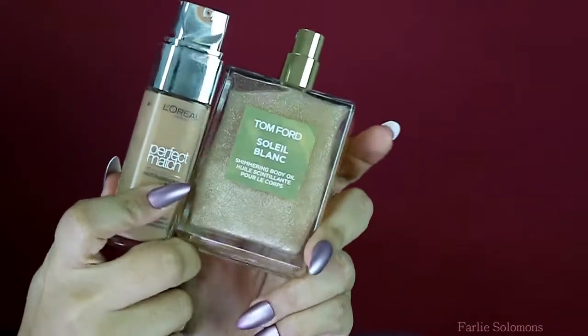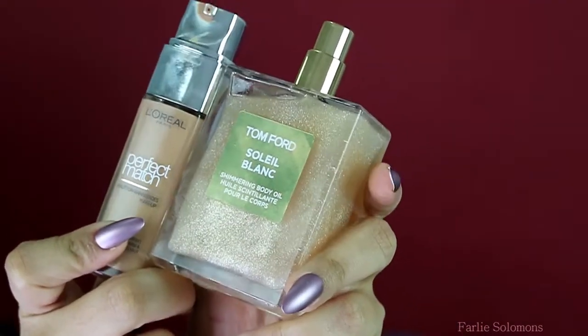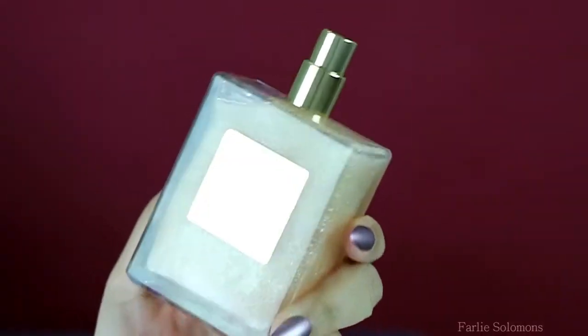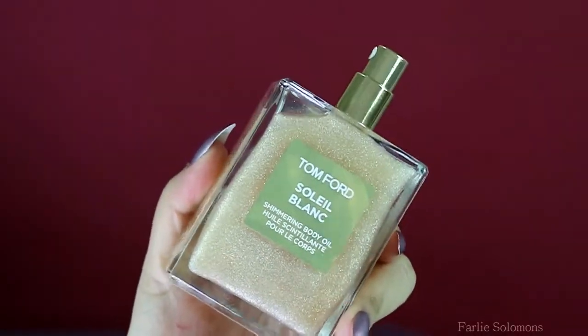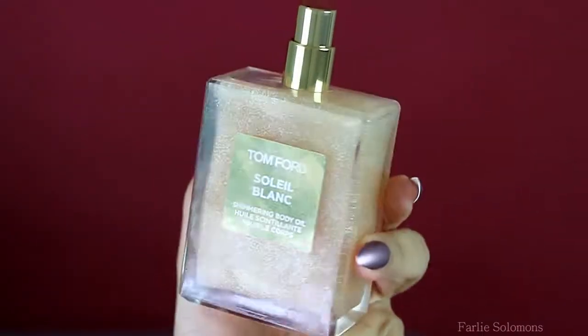Hey, all you sweet beautiful people out there — I'm back with a new look, a new tutorial. It is a Valentine's Day look. The foundation I've used today is L'Oreal Perfect Match, and my shade is Honey, together with Tom Ford Shimmering Body Oil. Together, this creates that dewy effect on the skin and I'm so in love with it.